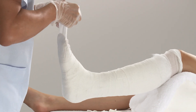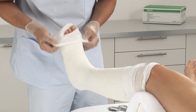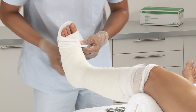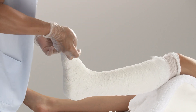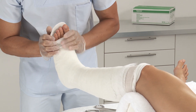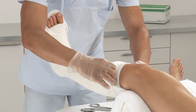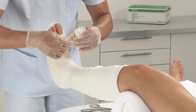Pull out the stockinette at the distal end and fold over. Trim any excess. Fold down the stockinette at the proximal end. Smooth edges provide skin protection and comfort.